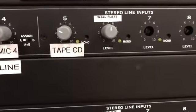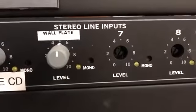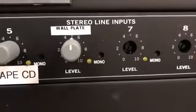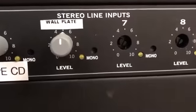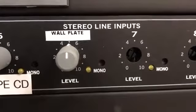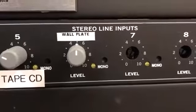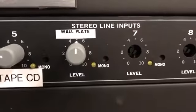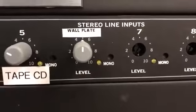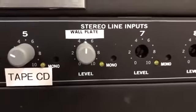We rarely use the tape input. The wall plate designation here corresponds to the headphone out of a computer. The headphone out of the computer goes into the wall plate, and if the computer's audio is up as loud as it'll go, you might come back and adjust the volume up on this channel.